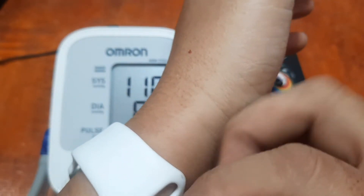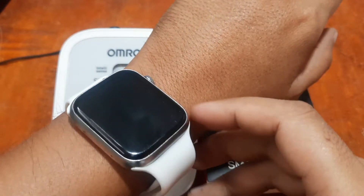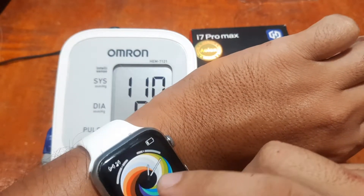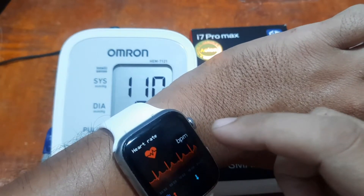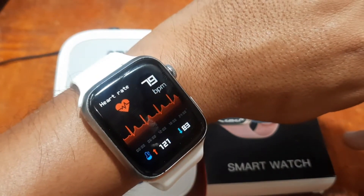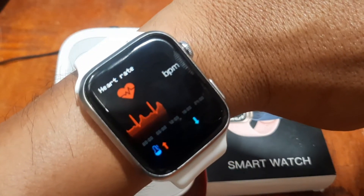Let's see whether the i7 Pro Max has a fake sensor or a real sensor showing accurate results closer to the medical-grade reading. We have the smartwatch on — let's find the heart rate. Our Omron heart rate was 70 bpm, and the smartwatch is showing 79.